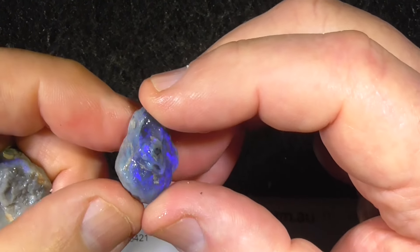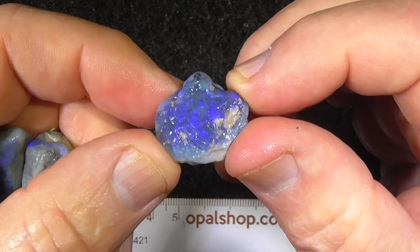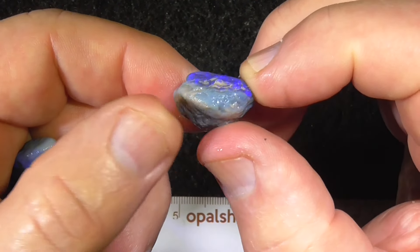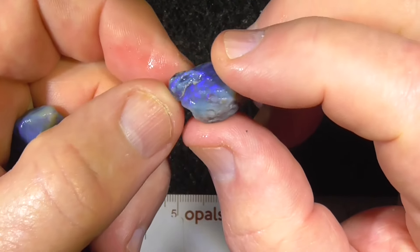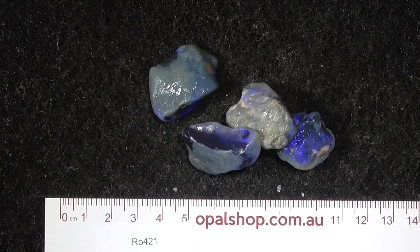The last piece is quite a bright dark blue crystal. Some fun doing these — hope you enjoyed, thank you, bye.